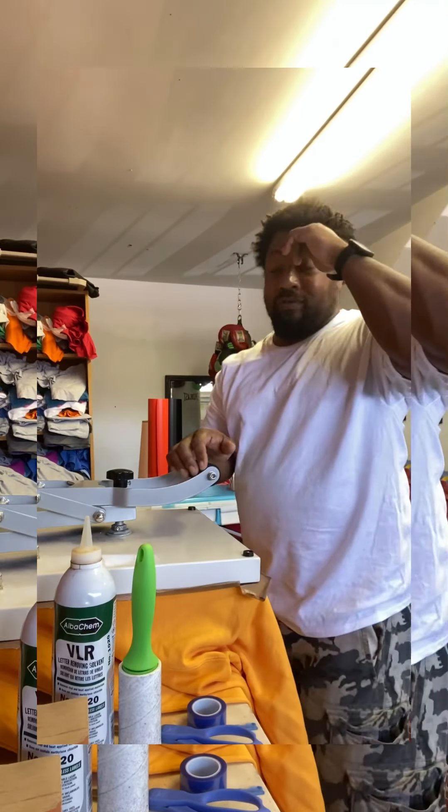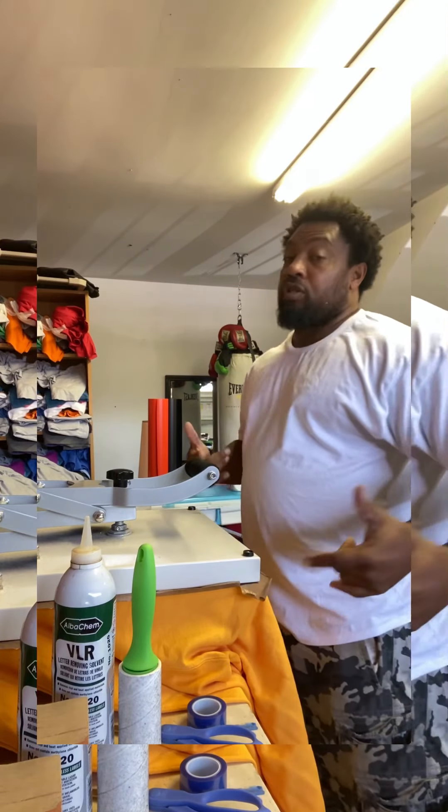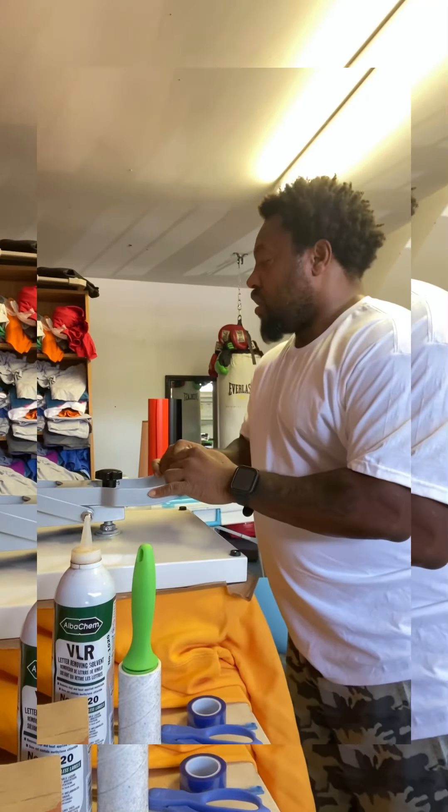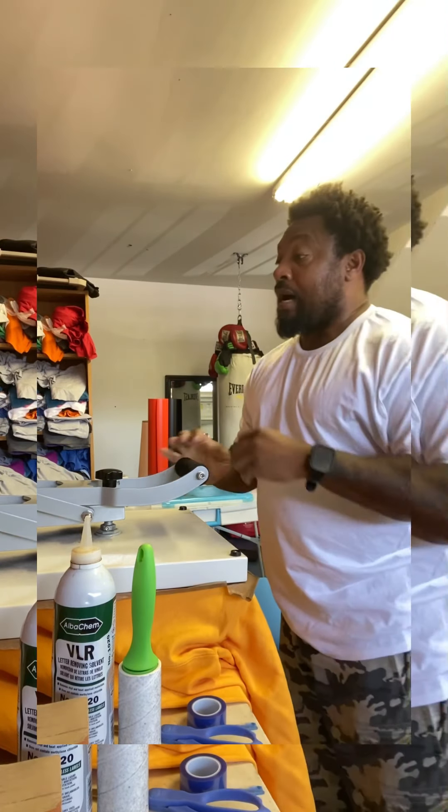Press it down for another 15 seconds. I just wanted to show y'all this because a lot of people want to start a brand — I'm here to help y'all.